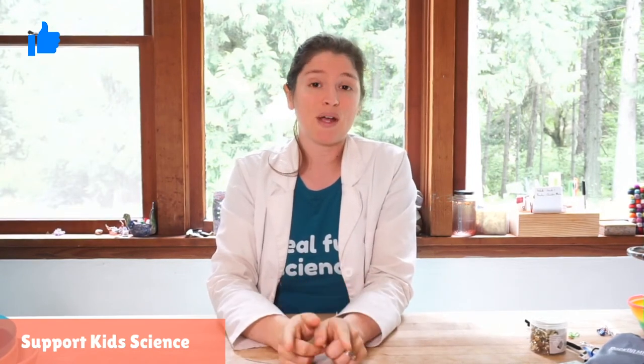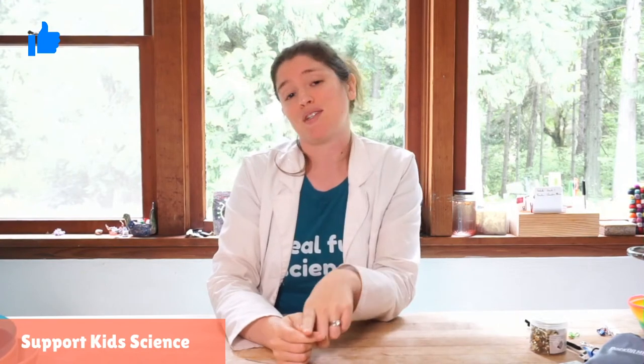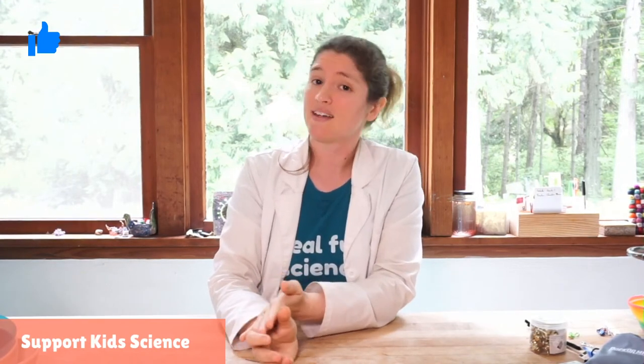Hi friends, welcome back to day four of becoming a spy. We have done some amazing projects so far and I'm really excited to share this new project with you guys today. Make sure you subscribe to our YouTube channel and check us out on Facebook and Instagram so you always know what's going on.